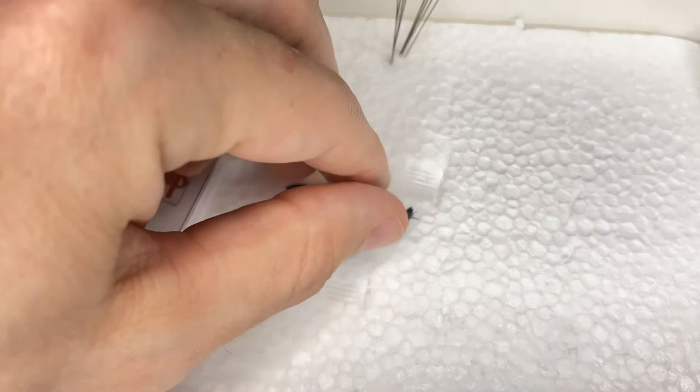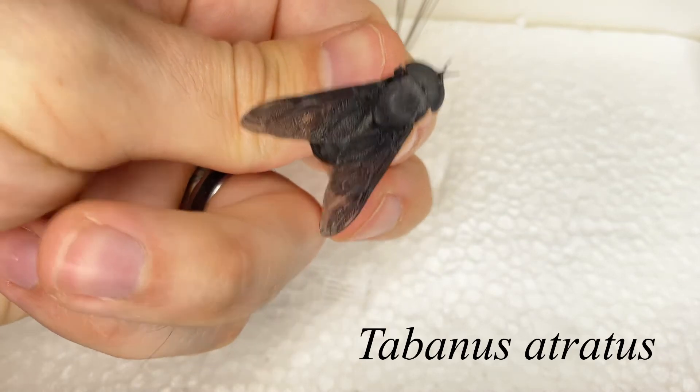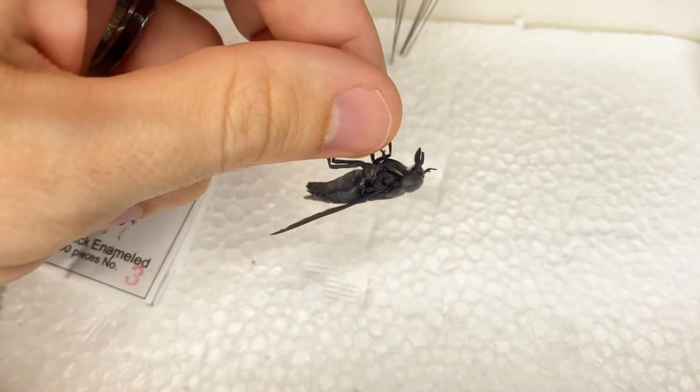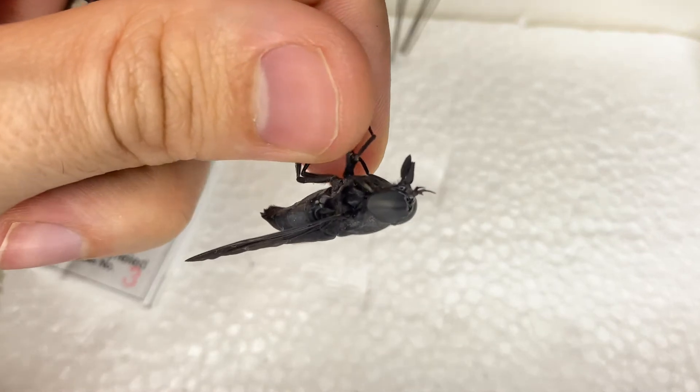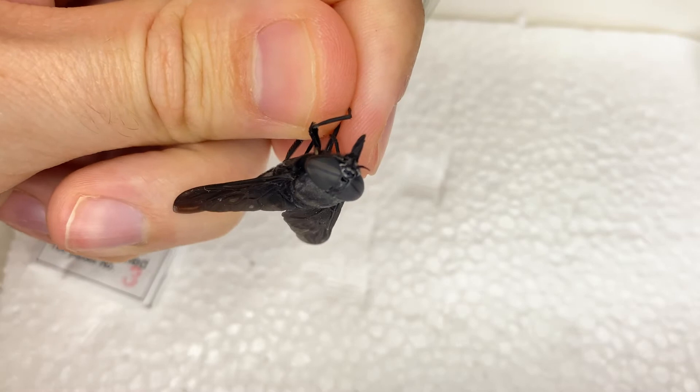To pin our bug, we also need a bug. I have here a black horsefly — I believe this species is Tabanus atratus. It's a pretty big fly. Don't let it bite you. There are mouth parts, and look at those beautiful eyes. I love horsefly eyes.